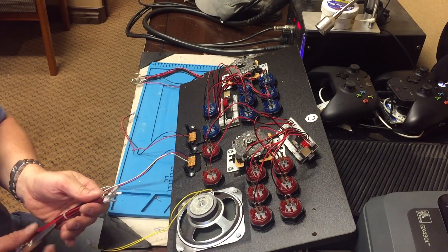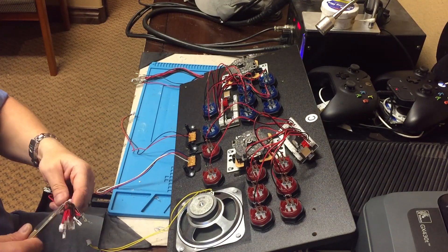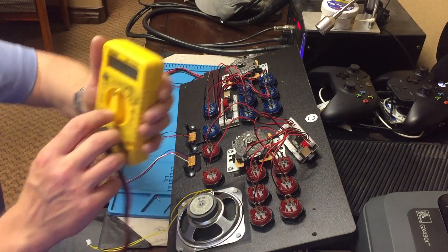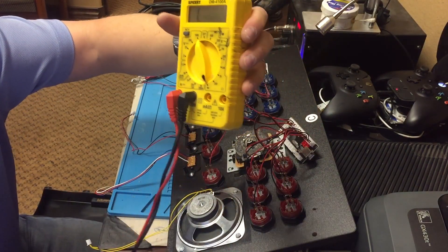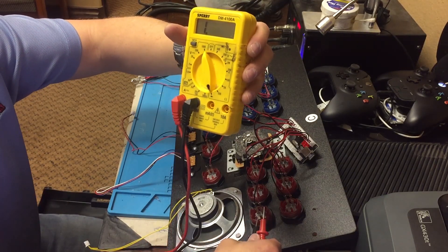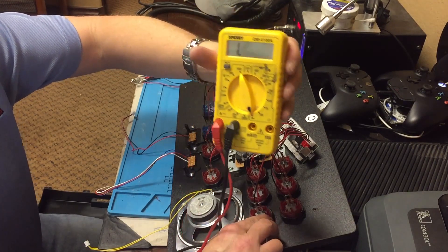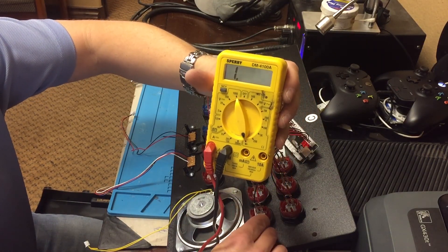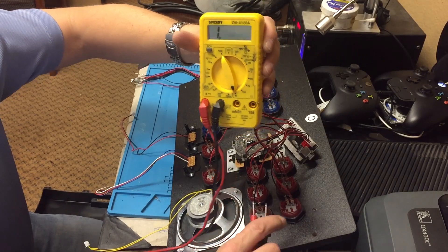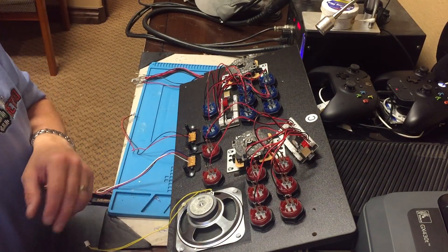Now we're going to be jumping our diodes. I tested with my meter — if you set your diode setting to diode test or continuity, when you're testing a diode you're only going to get continuity one way. You'll see 1.7 on the meter, and if you swap the leads, you get no reading, which means it's an open. They've got a mark on here with red paint, but I wanted to verify because I've heard on some that they are actually not correct.